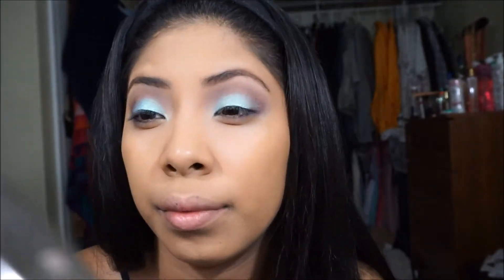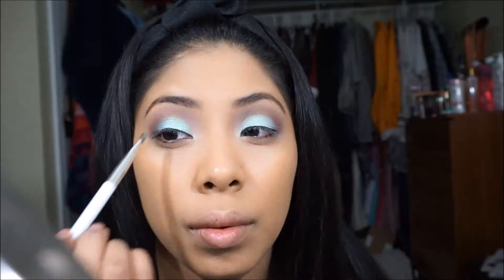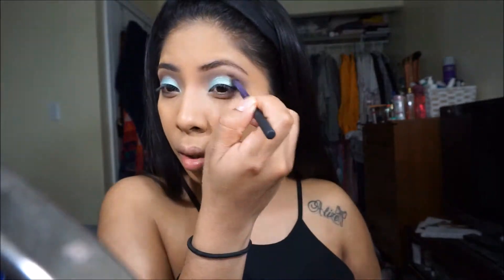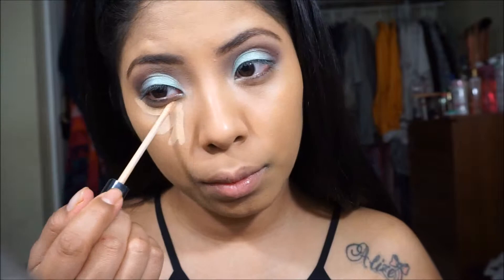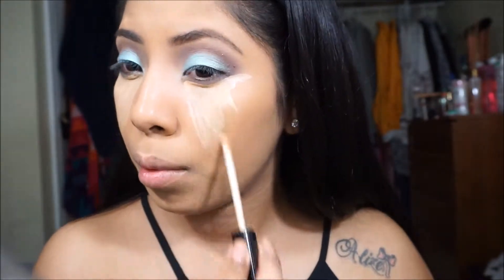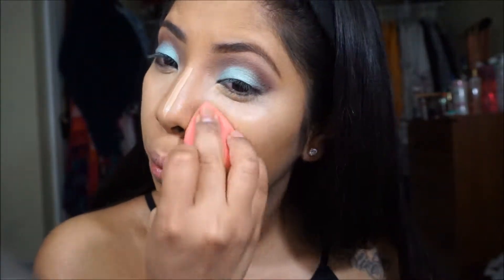The other brush I'm using to pack on the color is also by Sonia Kashuk, and again you can find these at Target. Most of the white-handle brushes are under $10. Now I'm using the Fit Me Concealer in the color sable sand, using the applicator that comes with it. It seems like a lot of concealer but it's a very light concealer so it's really easy to blend out.